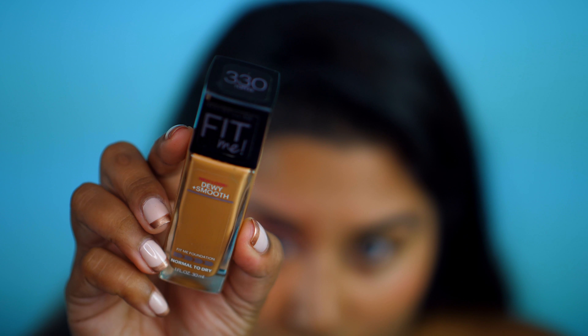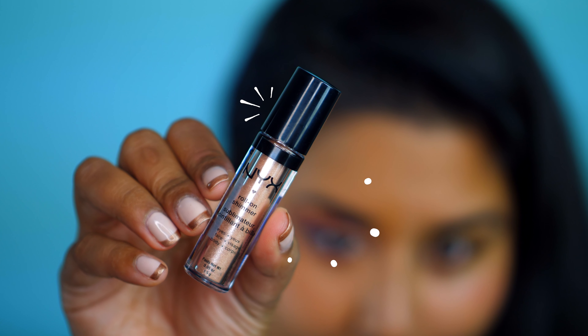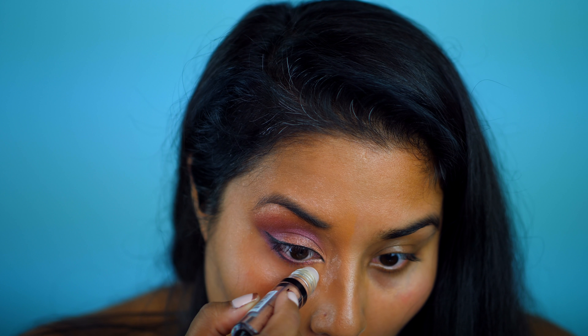I'm using my Fit Me Dewy Foundation in color 330 and I'm only applying this to the area in which my Instagram post is going to be. Next, I'm using NYX's Roll On Shimmer and applying it to the same area I applied the foundation to.